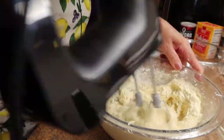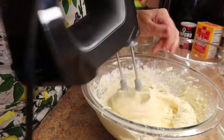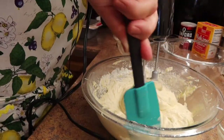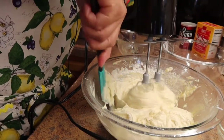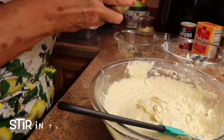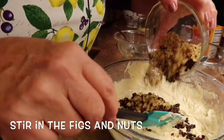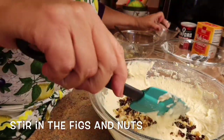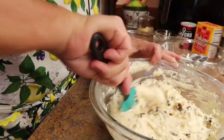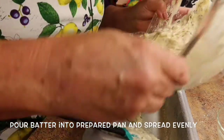You want to make sure all the dry ingredients are incorporated. I'm going to get my scraper and get the sides, and now I'm going to incorporate the chopped up figs and the walnuts — just stir them into the batter. Then take the pan and pour the batter in.